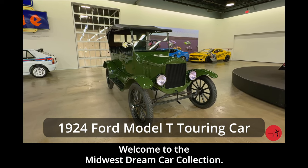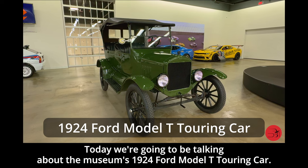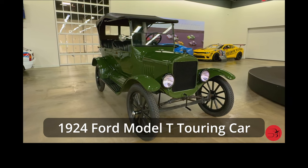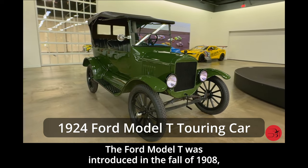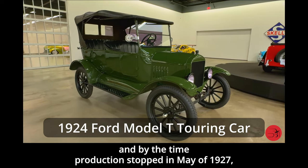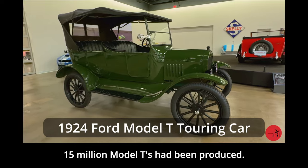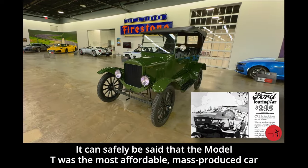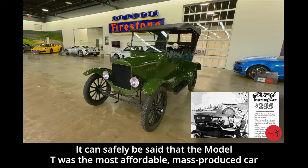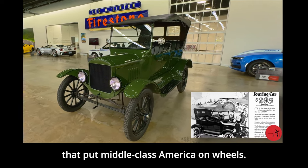Welcome to the Midwest Dream Car Collection. Today we are going to be talking about the museum's 1924 Ford Model T touring car. The Ford Model T was introduced in the fall of 1908, and by the time production stopped in May of 1927, 15 million Model Ts had been produced. It can safely be said that the Model T was the most affordable, mass-produced car that put middle-class America on wheels.